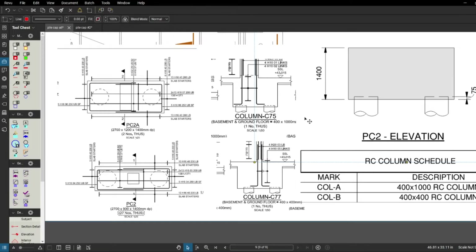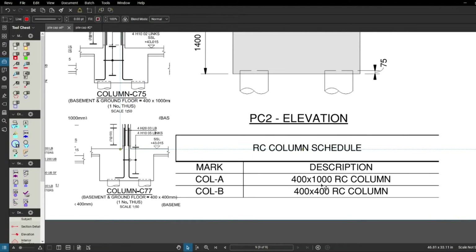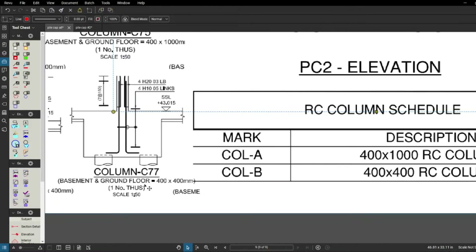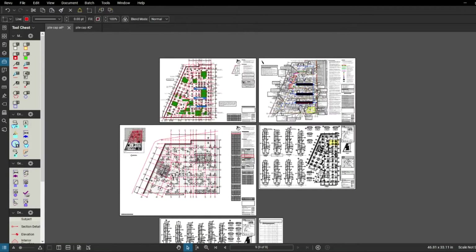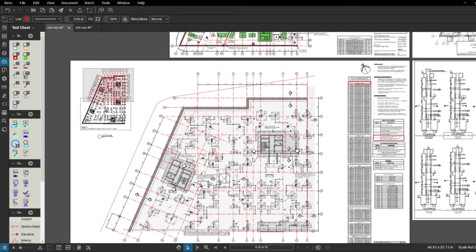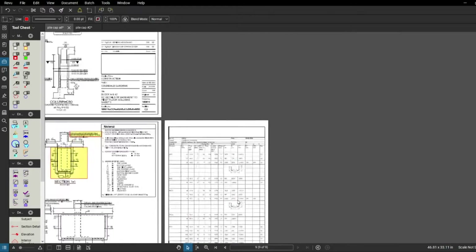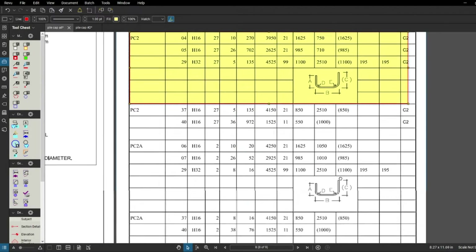I'll compare this with the basement slab to make sure the information is correct. I took this from the basement slab drawing: column A and column B — there are two types. It's a 400mm by 1000mm column and that's correct on the steel drawing. The 400mm by 400mm column is C77, which is also right. I'll quickly go to the basement slab drawing here confirming that this is column A and column B — the dimensions are correct and the rebar drawing checks out. We'll also need the rebar schedule for ordering the pile caps.